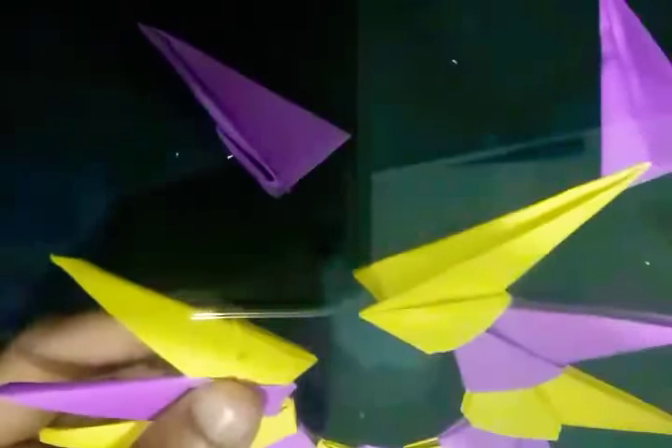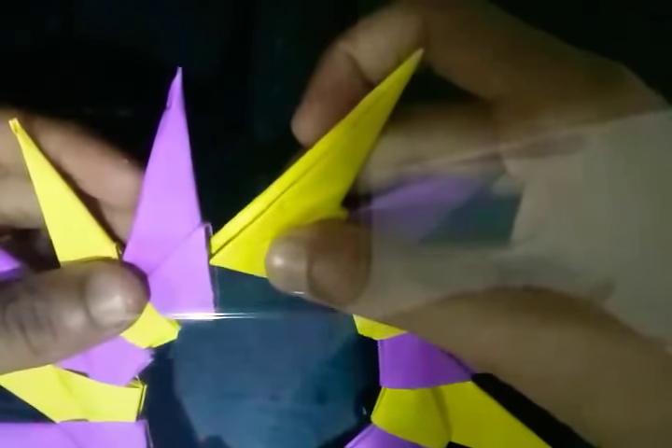See this one is sticking out, that's why we need to stick it now. Take this and stick. See the last one and stick it now. Push it together and make it strong and fit.